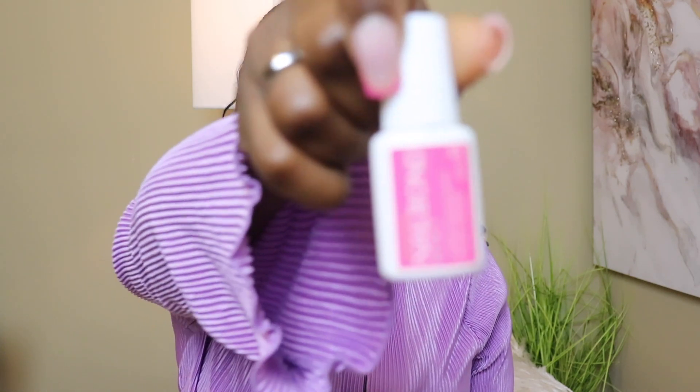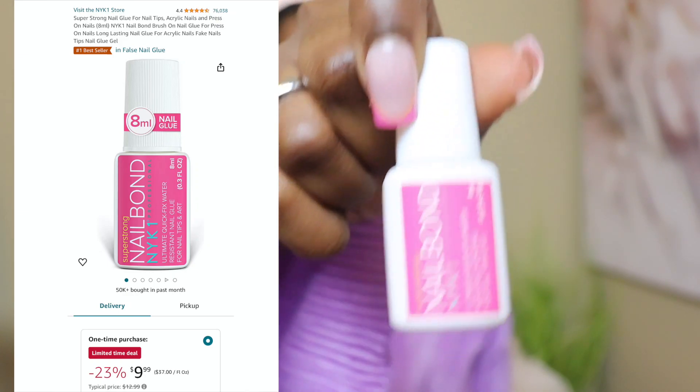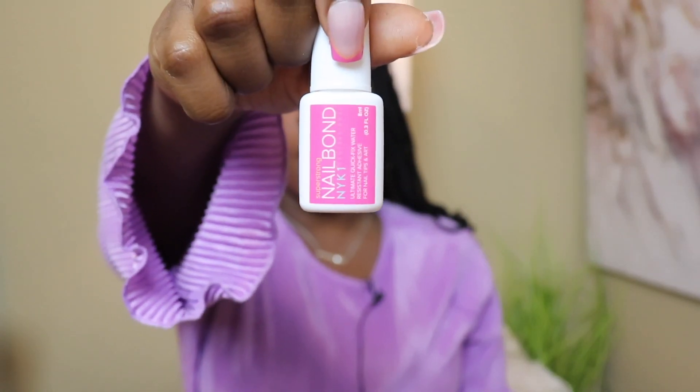The next thing I got from Amazon is this glue. I used to rave about the Kiss glue you could polish on, but I found the Super Strong Nail Bond from Amazon and this is now my go-to for nail glue. It's a very strong hold and it starts drying immediately, so when you apply your nails make sure they're in the spot you want, because as soon as you put it down it will start sticking and sealing. I'll show y'all the price — I think it was around $10, which is a little steep but worth it.